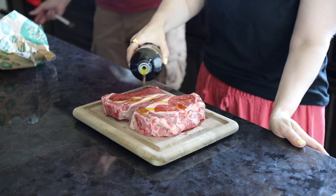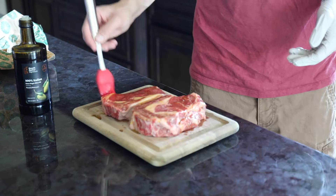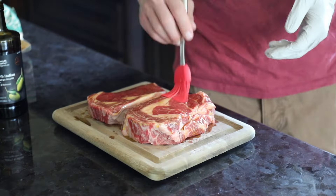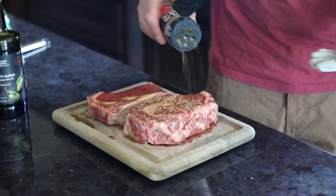They come out juicy and tender. What you want to do is drizzle olive oil all over the ribeye steaks. These are pretty thick ribeye steaks from Whole Foods.